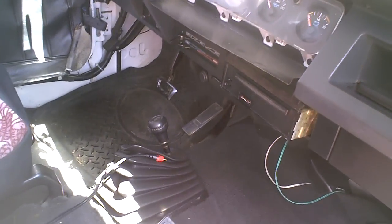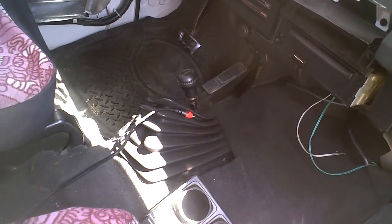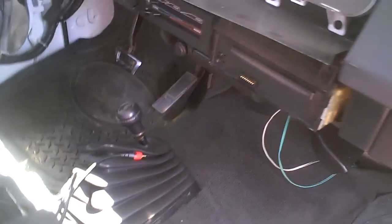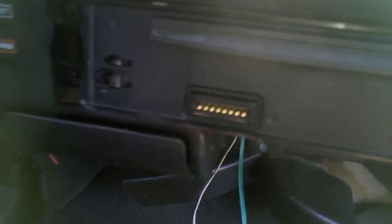Here's a tutorial on how to connect your iPod — any kind of iPod — to an old car stereo that does not have an auxiliary input. Here's my stereo; as you can see, it doesn't have an auxiliary input, but there's a way to connect your iPod to these stereos.